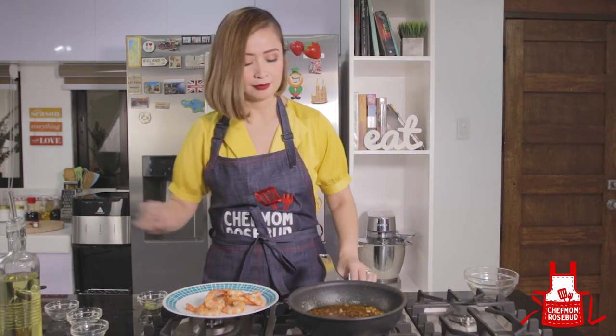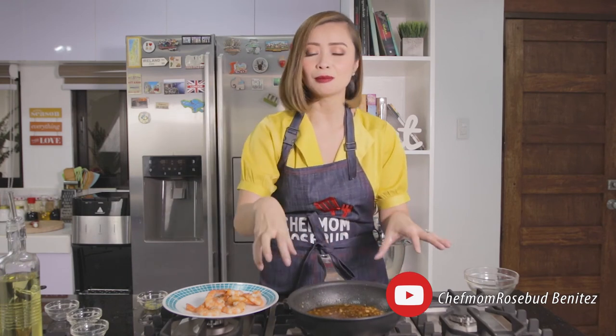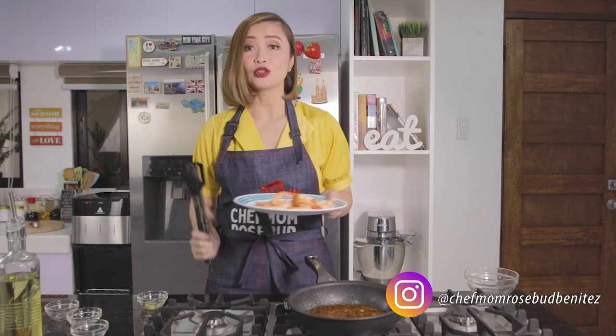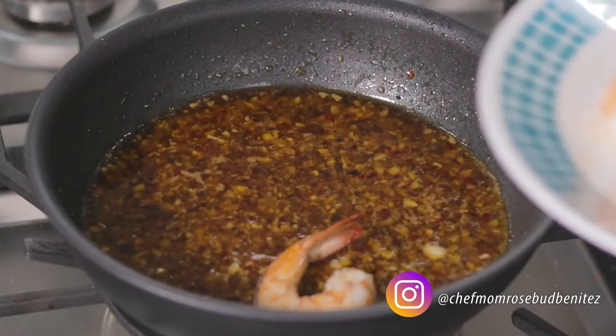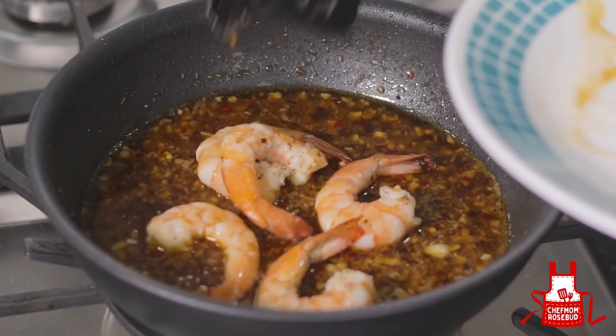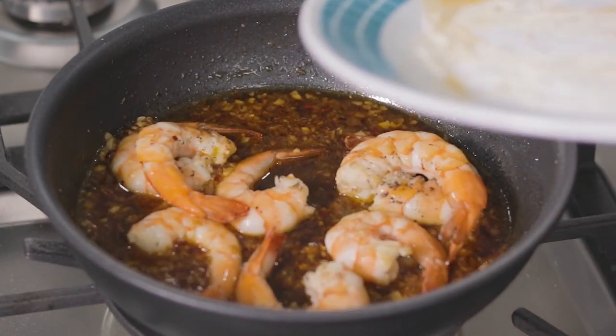We'll let this boil and simmer. Once you see bubbles forming, adjust the heat back to low and let it simmer. At this point, you can smell it — it's a little spicy but has some sweetness. We can now put the shrimp back in. We'll cook them in the sauce so the flavor really soaks into the shrimp. We'll let the shrimp simmer together with the sauce.